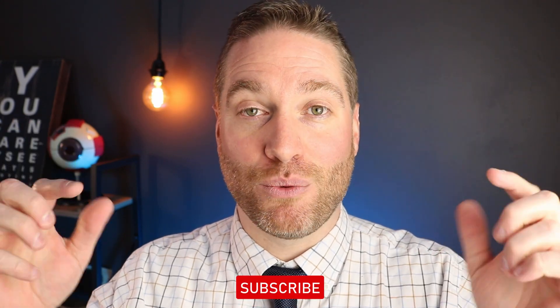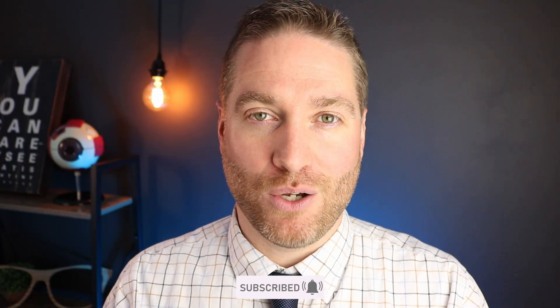Hey howdy everybody, this is Dr. Neil Gaiman, Dr. Eye Guy, with the show that keeps your eyes healthy and your vision clear. I do a lot of educational and review videos like this one, so make sure you're subscribed for my future videos.